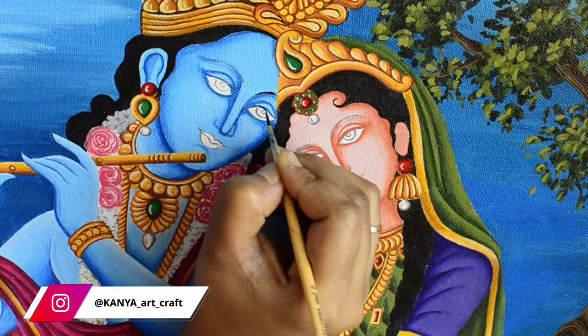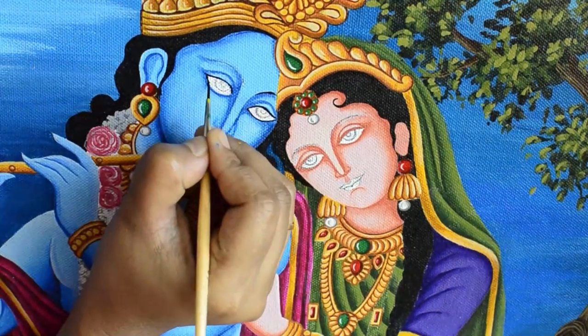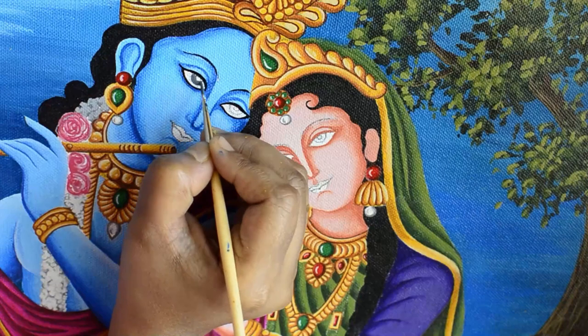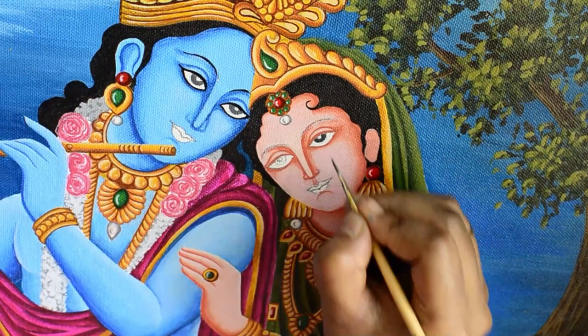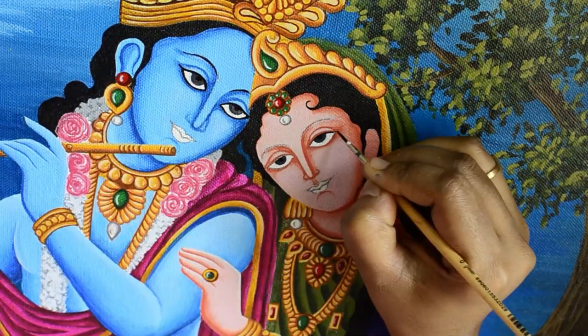Using black color to draw the eyes — applying black color on the center of the eyeball and gray color on the eyeball.